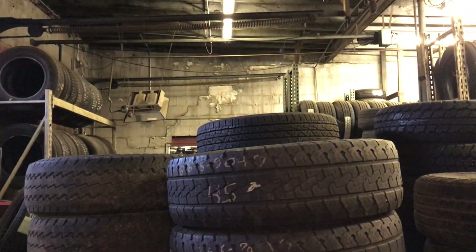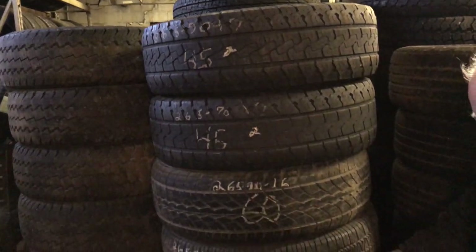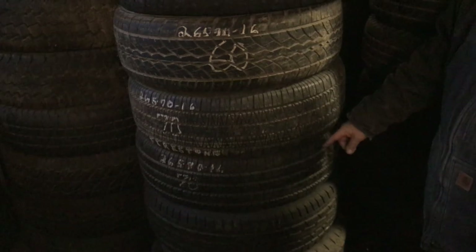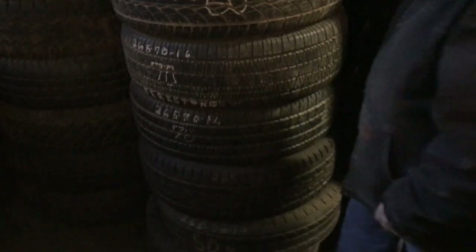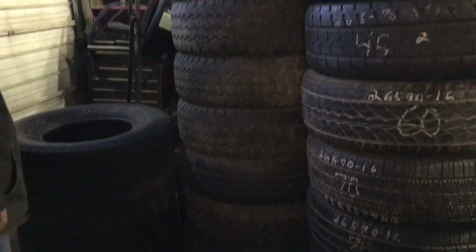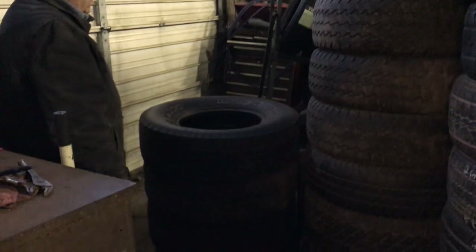And then these are 265-75 — look at those, they're like new. And then I have 265-75-16s. I've got a few but not many — there's about eight and four more here, so I've got 12 of those used.